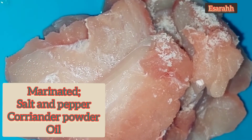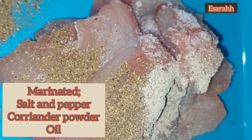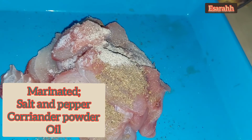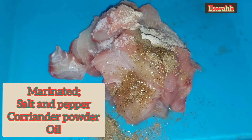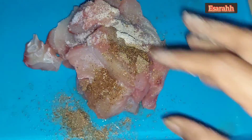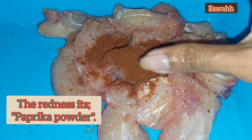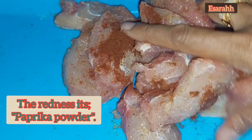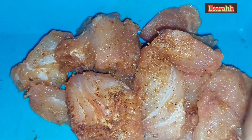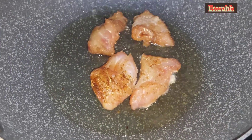I marinated the fish with salt and pepper, coriander powder, a few drops of oil to keep it moist. I'm adding a tablespoon of red paprika powder to keep the color beautifully red. Then pan fry it until it's slightly golden.